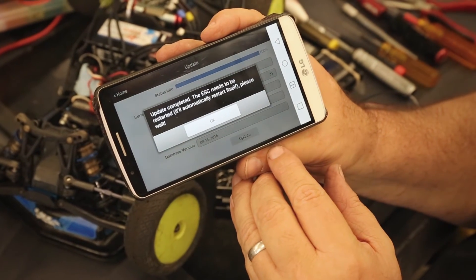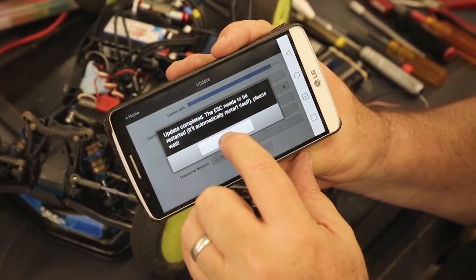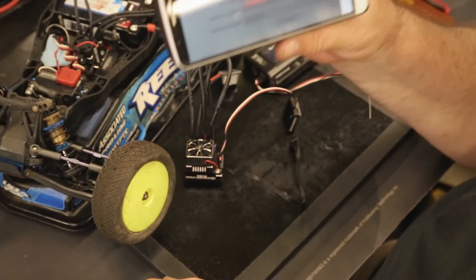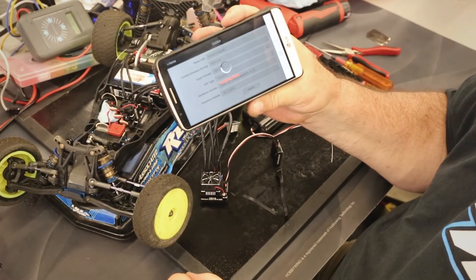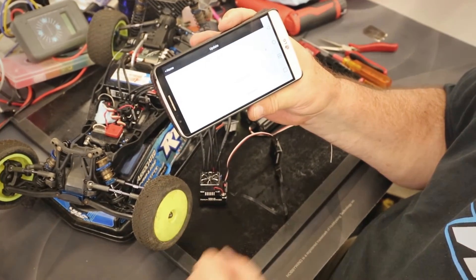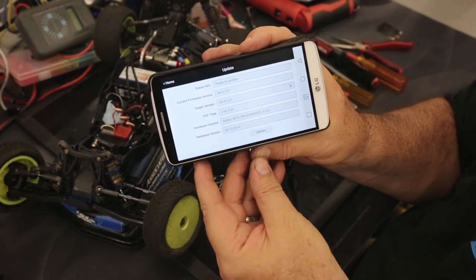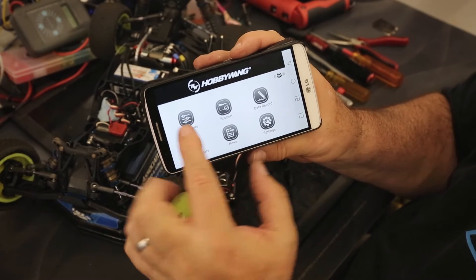It says 'update complete, ESC needs to be restarted' — it'll automatically restart itself, please wait. Now it's restarting. You can see it was blinking, now it's reloading the data. And now you can see we're at the current release target, showing current firmware. I'm going to go back and now we're going to go into our parameters.